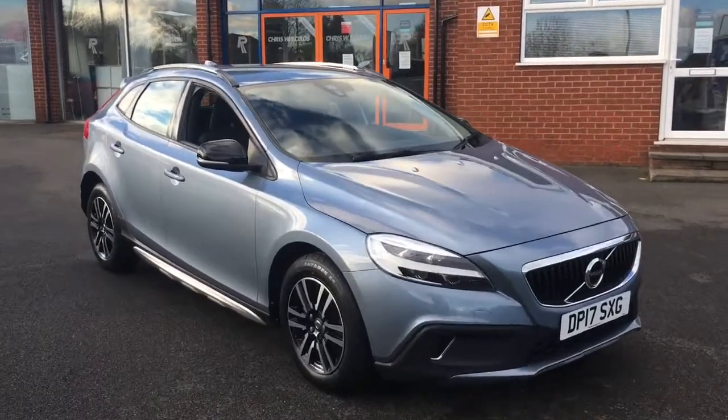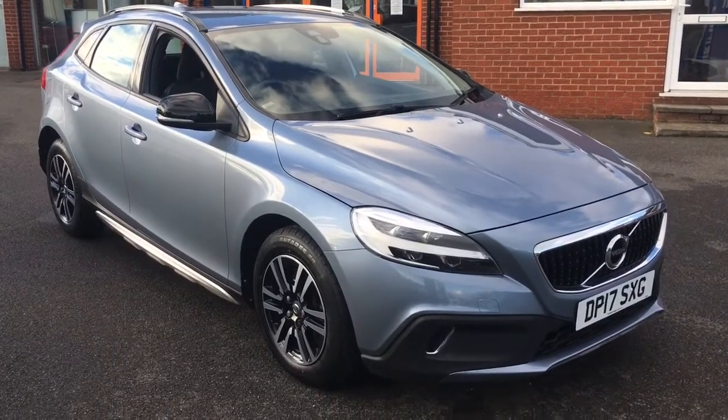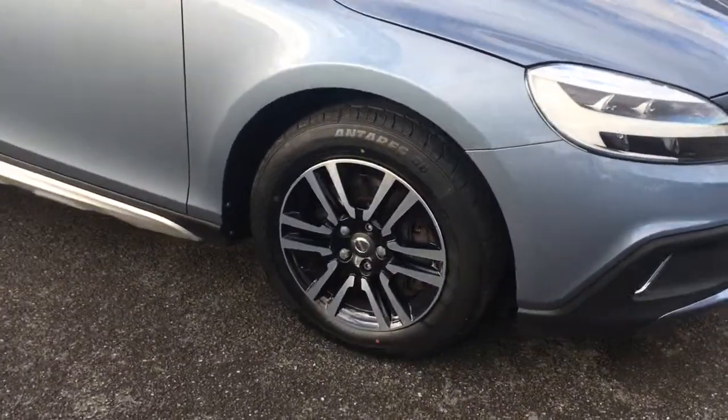Hello, this is Rob from Crestowee Roads in Ripley. Here we have a Volvo V40 Cross Country in a very sophisticated muscle blue metallic with some 16-inch alloys. It's a fantastic looking hatchback.